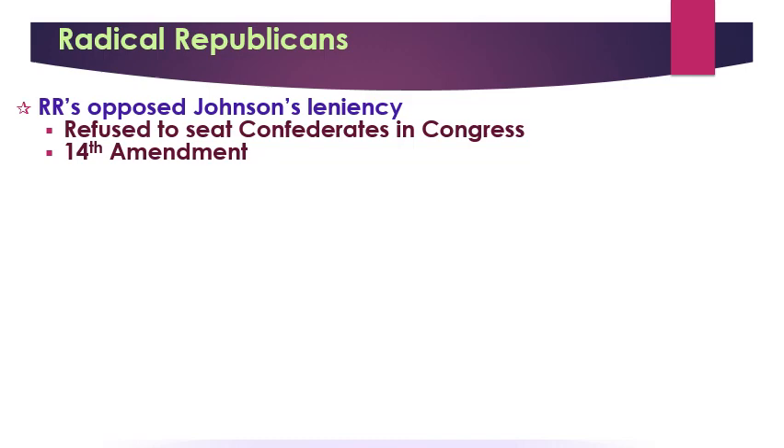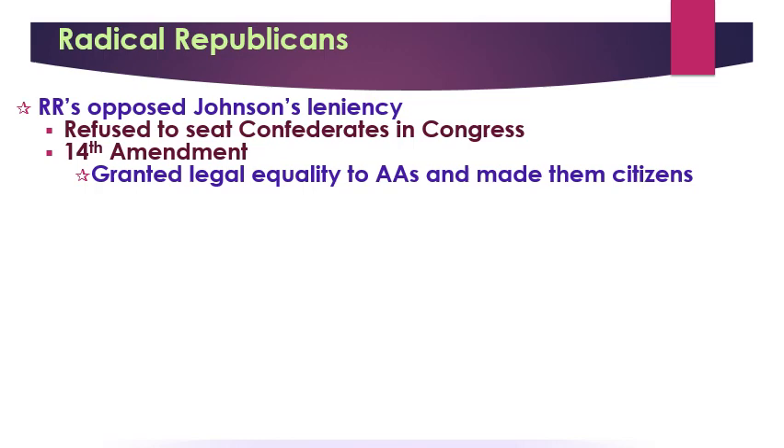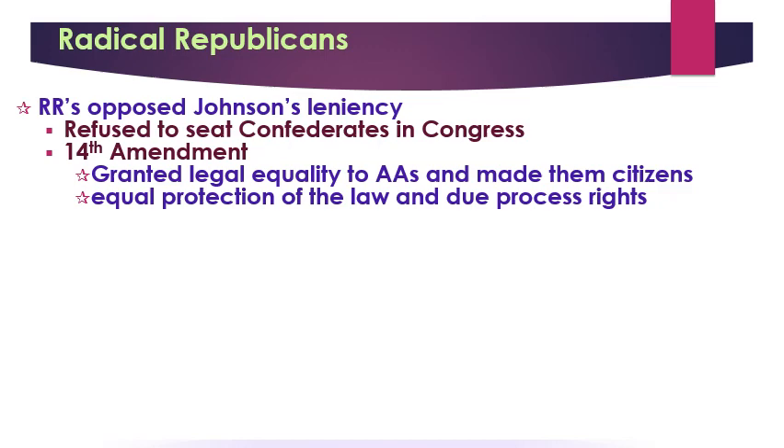The 14th Amendment would make African Americans citizens of the United States and give them the same legal equality as white people. The equality came in two ways: equal protection under the law, and due process — your rights couldn't be taken away without following fair and equal steps. This angered the South and President Johnson. But it didn't matter because in 1866, the Radical Republicans gained enough members of Congress to have a veto-proof majority, so they could basically do whatever they wanted in Congress after the 1866 elections.